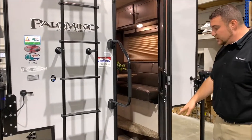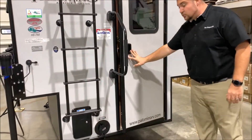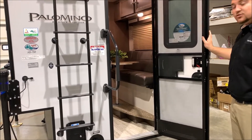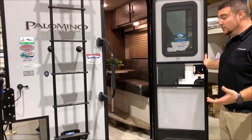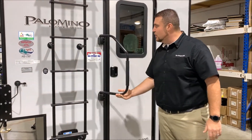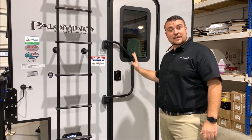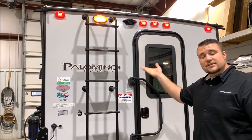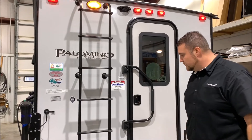We do have the friction hinge door. There are no door latches anymore like there used to be, so the door opens and stays right where it is, and it's designed to withstand up to 20 miles per hour of wind. Also notice the large oversized grab handle to help you get in and out, and it does come with a roof ladder for maintenance purposes to get up on the roof and maintain the caulk up there.